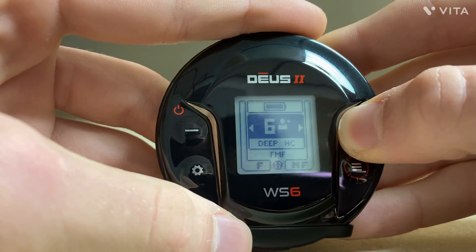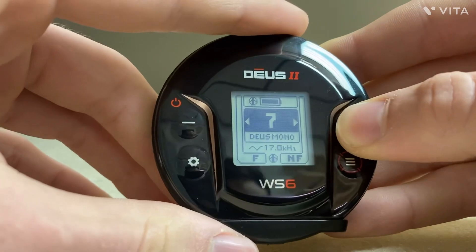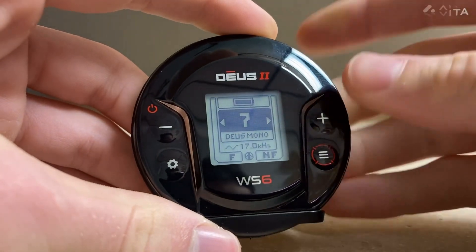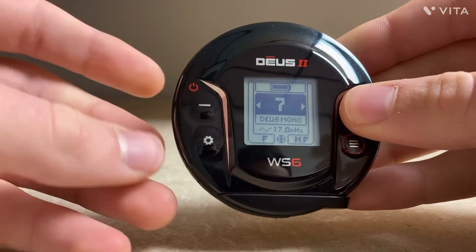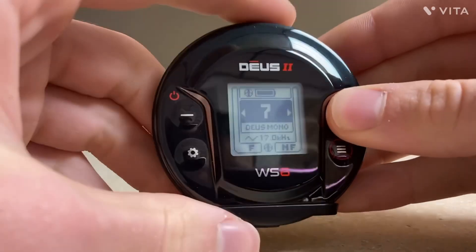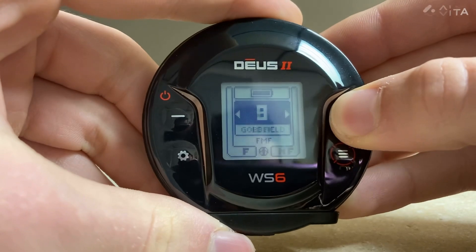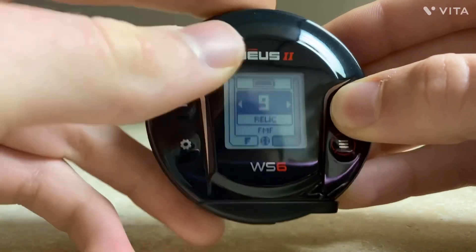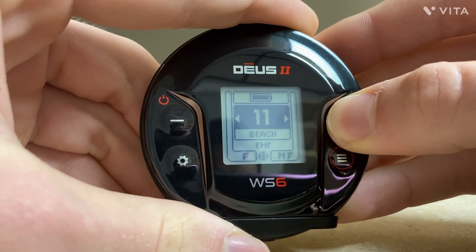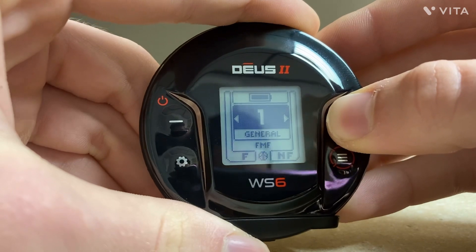Continuing through the programs: Deep Conductor, Deus Mono — and Deus Mono is interesting because it's basically the XP Deus. It runs on a single frequency, but it's a lot better, a lot more amped up because it's better in EMI and it has a major depth enhancement — it's crazy. Then Goldfield, Relic — which is probably the deepest program on here — Diving, Beach, Beach Sensitive, and we're back to General.